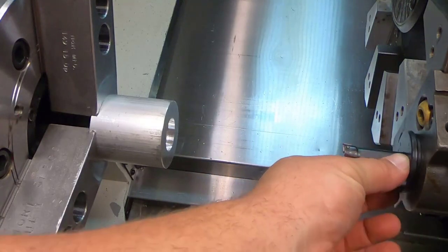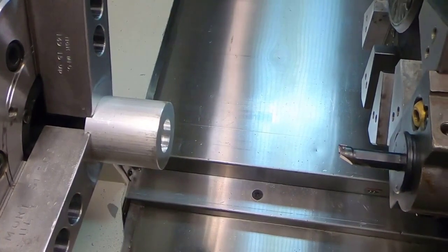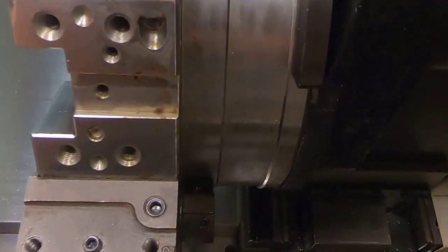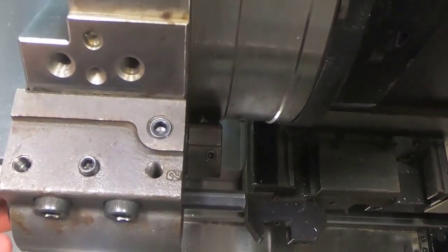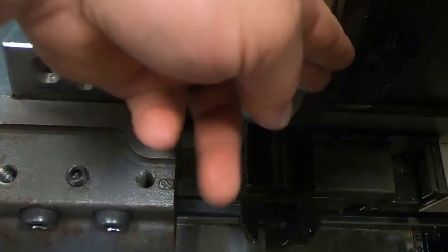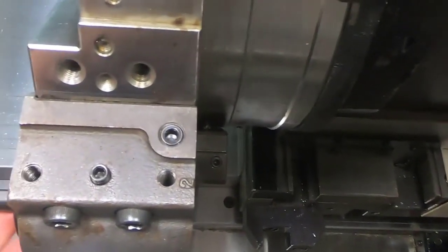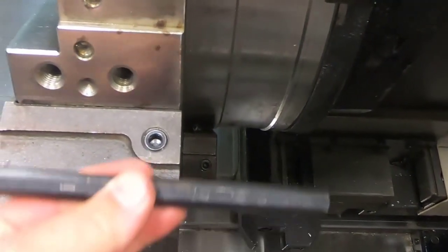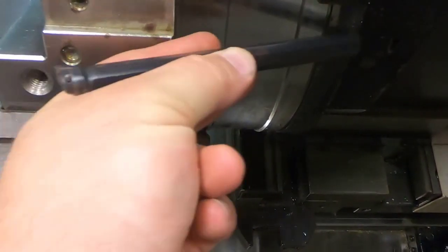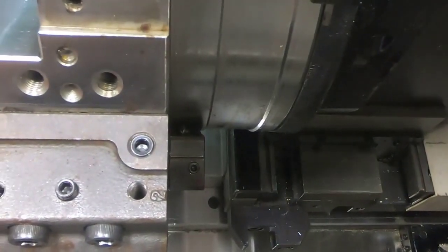One thing you also want to make sure whenever you have long boring bars: you don't want that boring bar to come out too far. Because if it comes out too far, you'll end up hitting the back side of your turret, which is never good. It'll come through as it's moving and hit right here, and it will mess up your turret and break your tool. It's just not a good day for anybody.